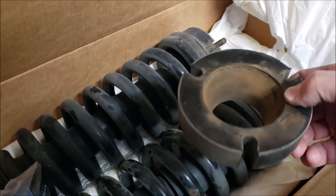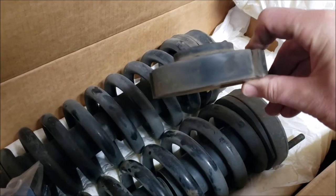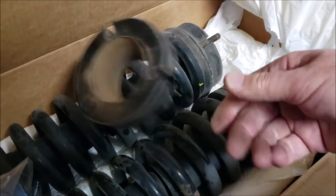These are the old factory coilovers — except they had rubber spacers on them. I don't recommend relying on rubber spacers; over time they deflect and you're going to lose some height. I felt like it was time to get rid of those things anyway.